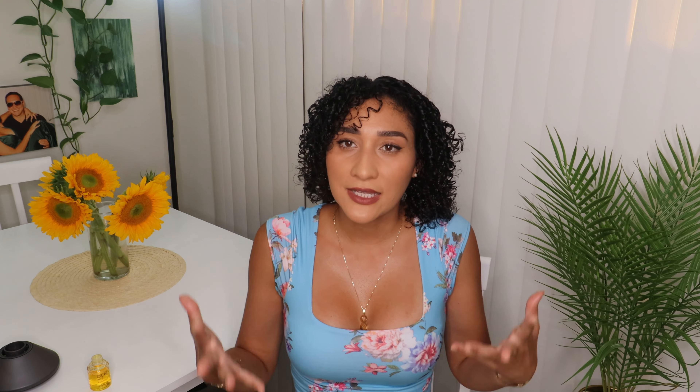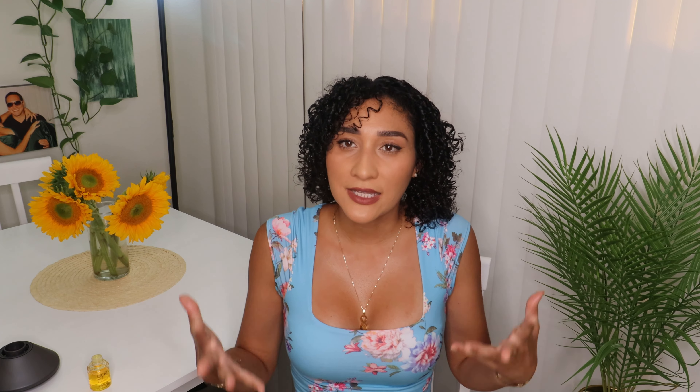This is how it looks before I declump my curls. I do have some clumping, and that is going to happen whenever you use a brush to style your hair — that is how you get the definition. I'm just going to unclump some of the big ones so I can get a bit more volume and fix my bang area.